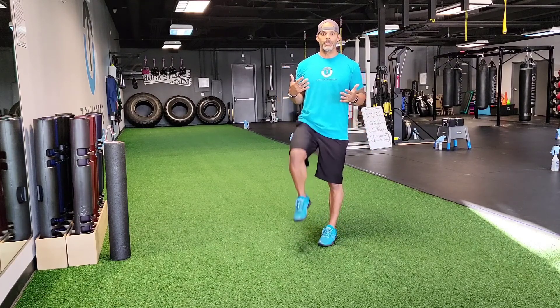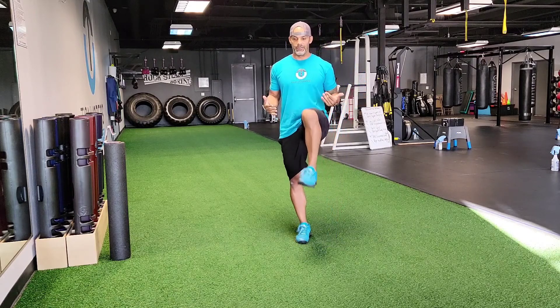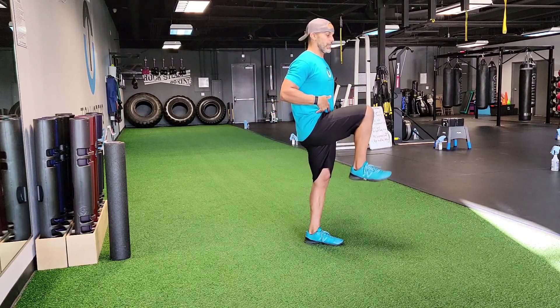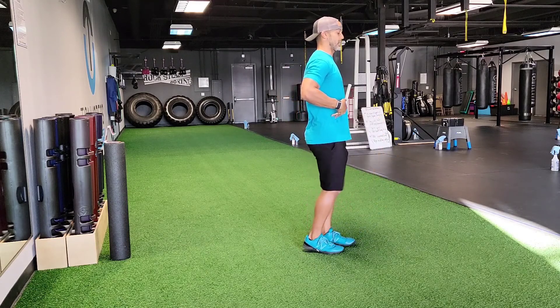First exercise — since I'm standing, we're gonna start with a high knee. By itself this is nothing, I'm just marching. But if I can get that knee higher than the hip, I'm getting into hip flexion. And if you feel what that's doing right here, you'll notice that every time you drive a knee up, it's gonna tense up a little bit.